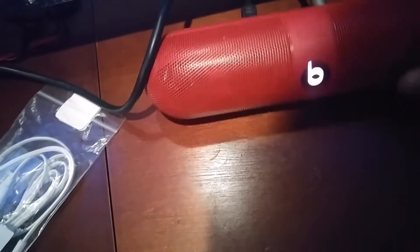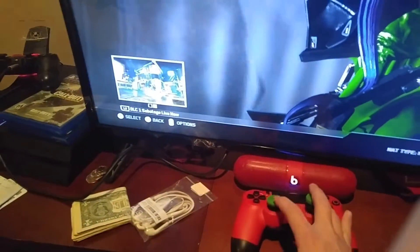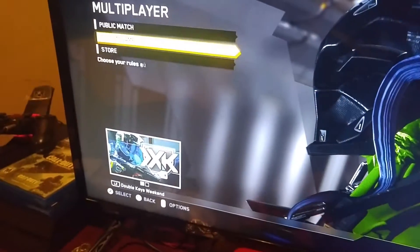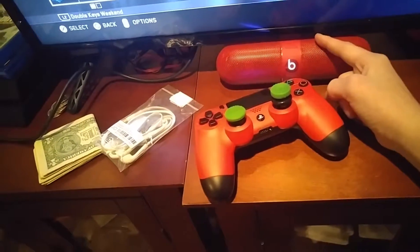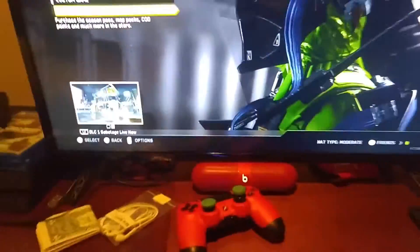And then we stick this back there like that — boom! We have improved TV speaker sound whenever you're playing PlayStation. Just so y'all can hear this even more, I want to set this right here. I don't know if y'all can hear it, but that's coming out of the speaker. See, it does work. That's how you improve the sound of your TV when you're playing PlayStation. Leave a like, subscribe, and I'll see you guys in my next video. Peace.